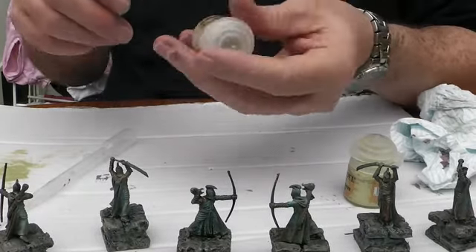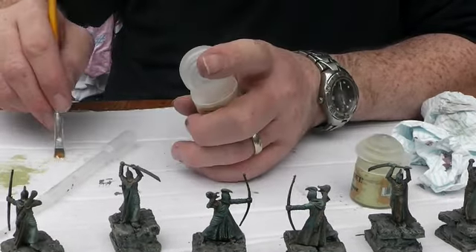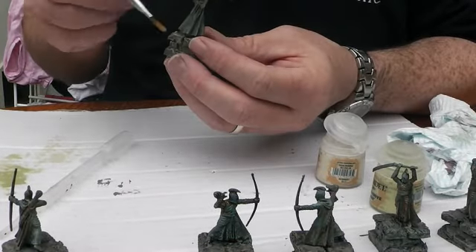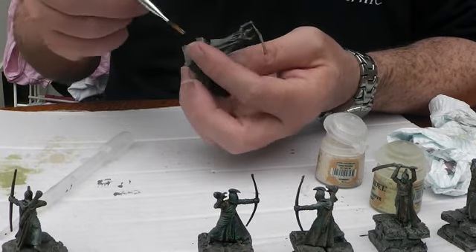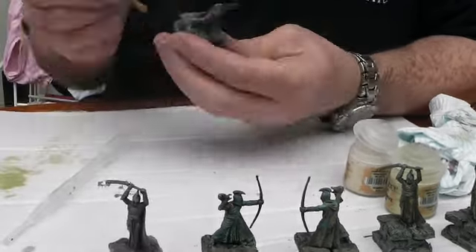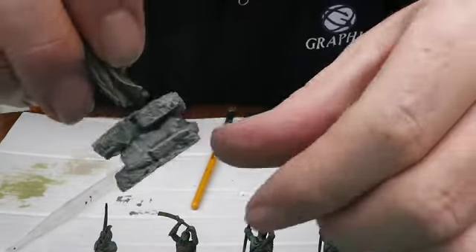Right, we're done on that one. Now it's on to the Terminatus Stone - just a cream colour - to pick out more of the very edges. Right, we've got all our stone dry brushed up.